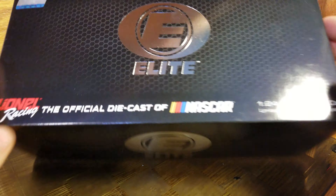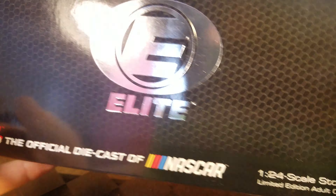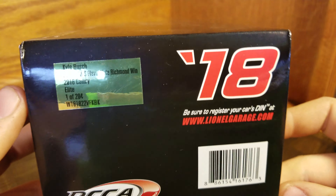Race win box, Elite standard — if you've seen any of my other videos, it's the same old Elite box. I do prefer this box to the others just for being able to pack them up; I use these to travel to and from the track. One of 204 of these Elites. Stuff that comes with it: Elite card, the Toyota Owners 400 winner — this was his 46th career win. He swept the races last year at Richmond.